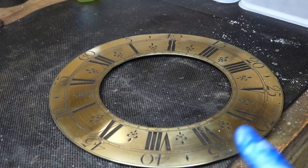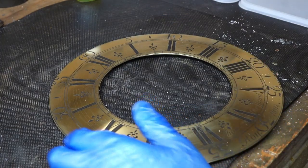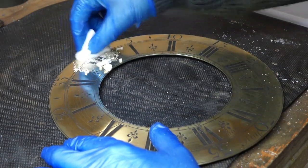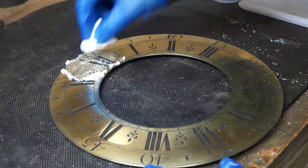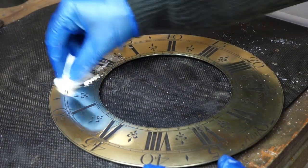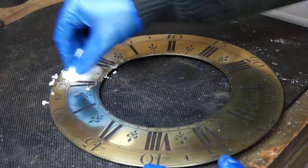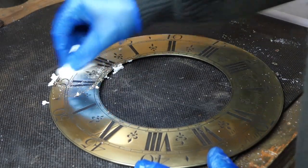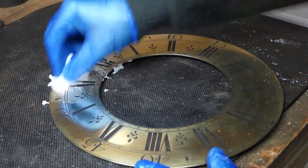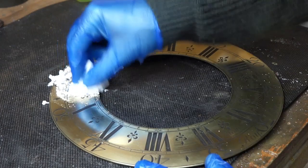I've got my dial set at 12 o'clock. A little bit of water, silvering powder, and I just start going round in a circle like that. Don't make it too wet because it doesn't work as well.